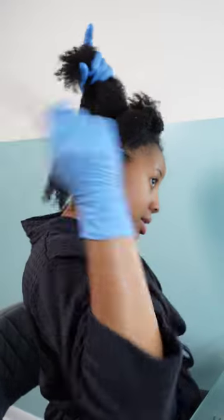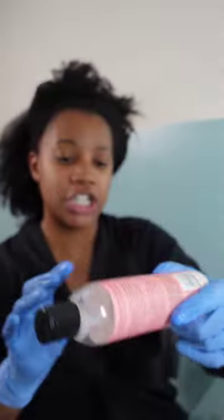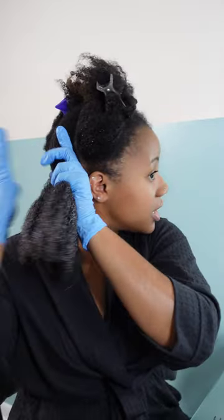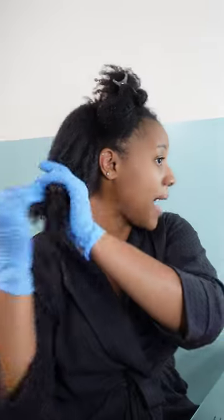I'm gonna go in with my Camille Rose — this is the Curl Love leave-in conditioner. It smells really soft and pretty, it's not very pungent. It's a very lightweight cream and I use it on all of my girls' hair. If you mix the wrong kind of leave-in cream or conditioner with the gel, it can mix in with the gel and get this terrible residue.